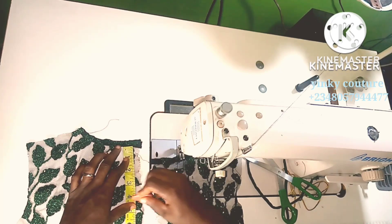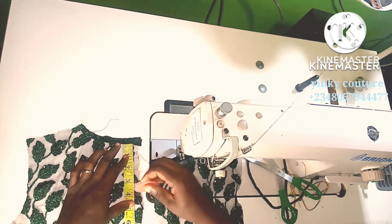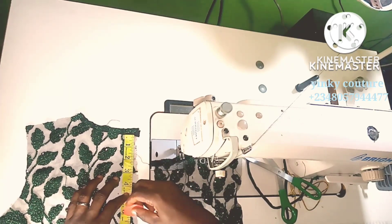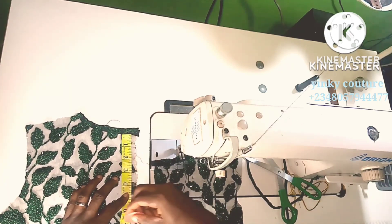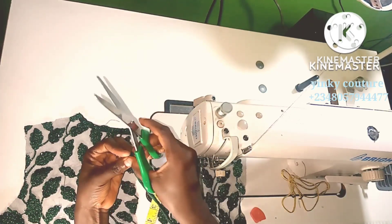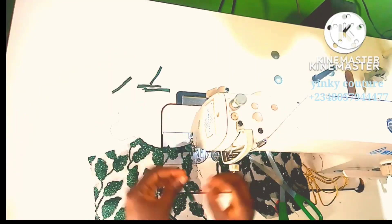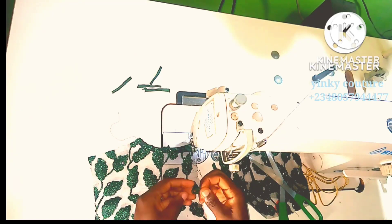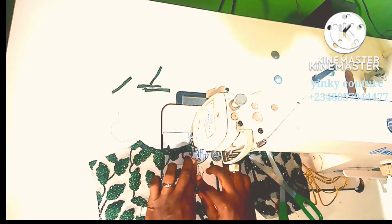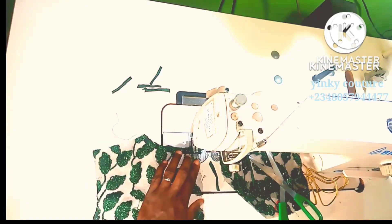I'll space the loops one inch apart — you may not be able to see the chalk but it's one inch spacing. I'll just cut two inches and fold it. When I fold it, just consider the way I'm placing it — this is the way I'm going to place it.